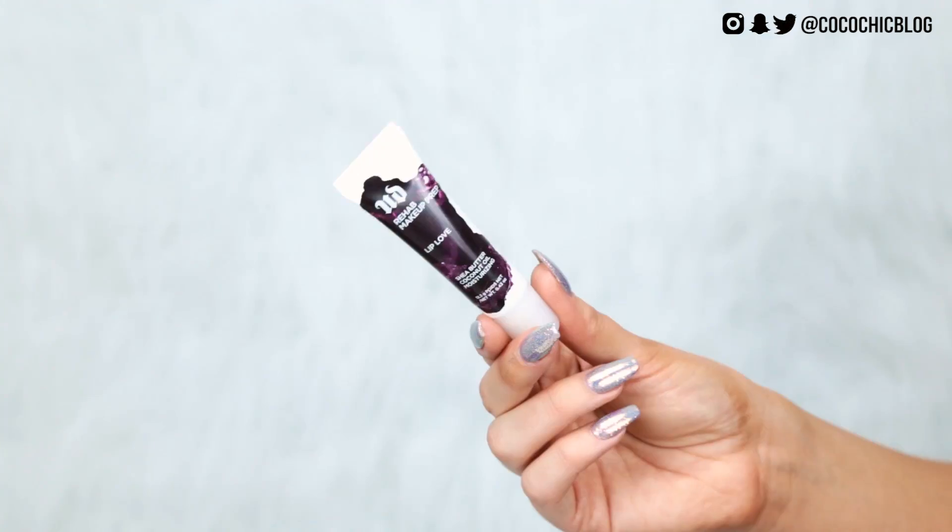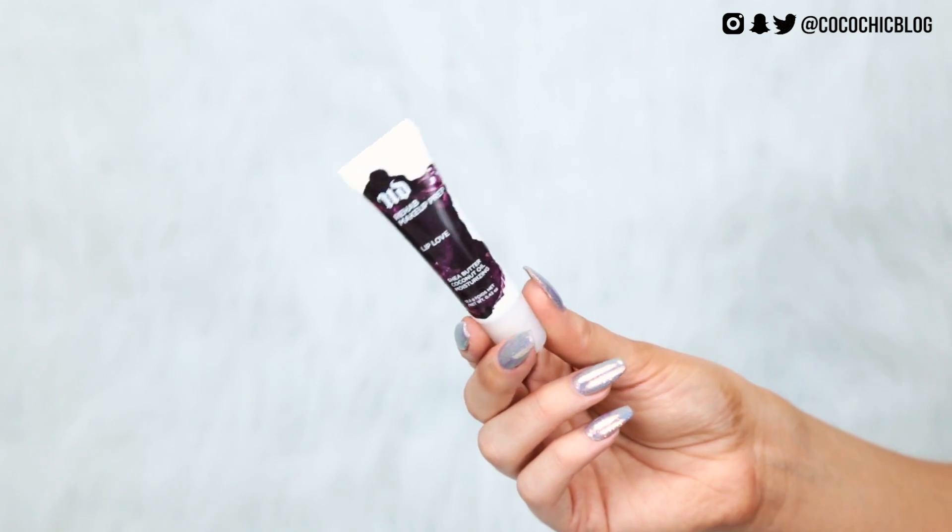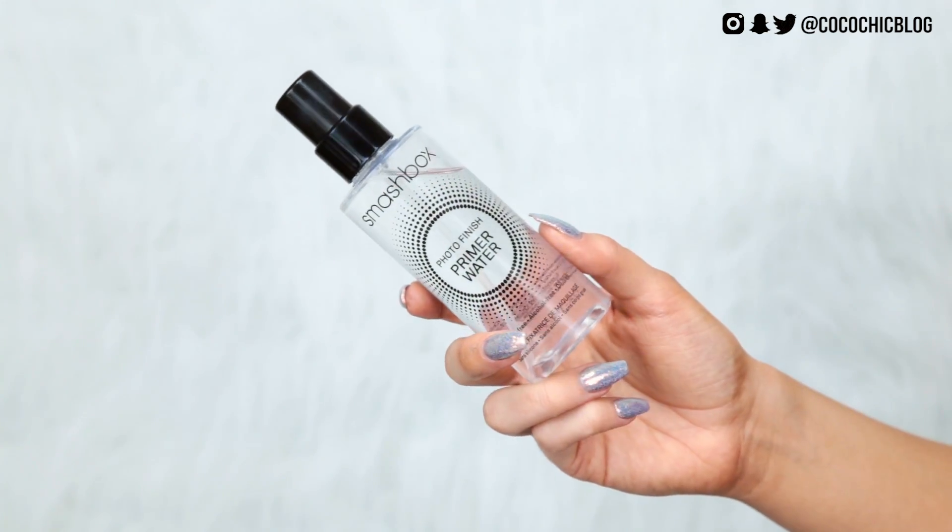I'm then just going to go in with a little bit of lip balm — this is the Urban Decay Lip Love, it tastes a bit like coconut milk. Then I'm just going to prime my skin using the Smashbox Priming Water. I don't know if this actually does much but I like how it smells. Then I'm going to get a damp beauty blender and press that into my skin just to make sure it's all sunk in and not sitting on top of my face.